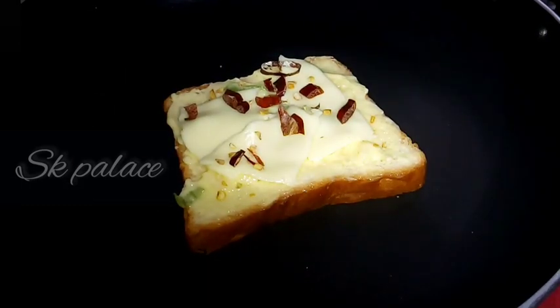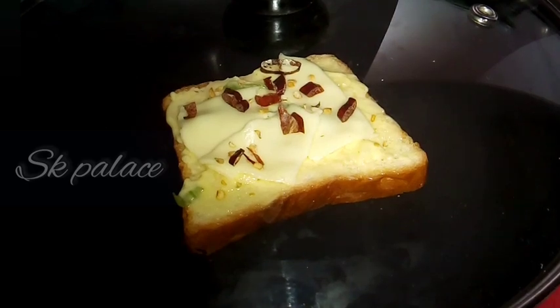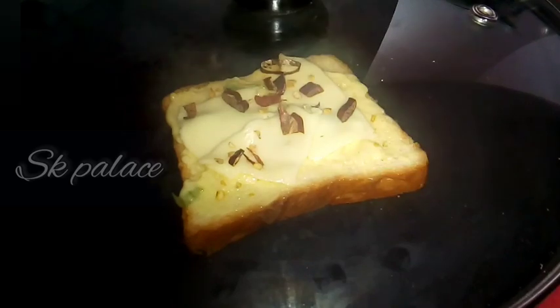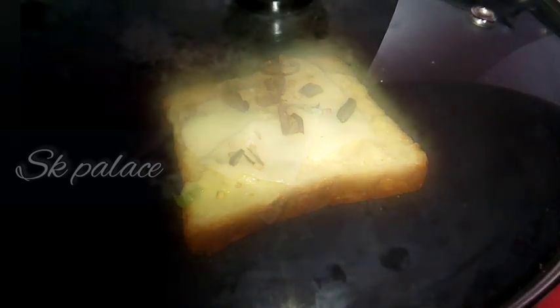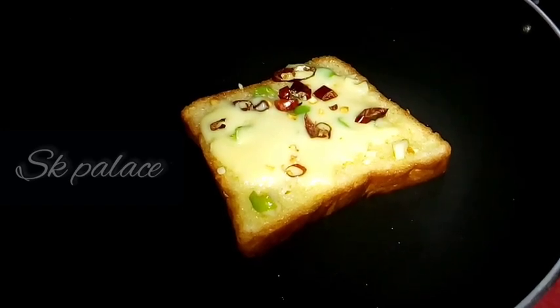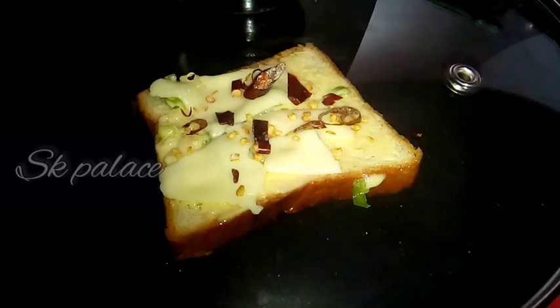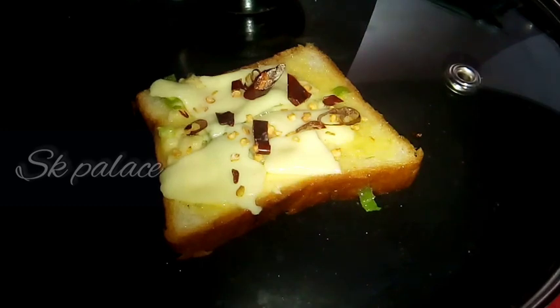I will add the lid for 1-2 minutes. I will add 1-2 minutes with the lid on for the cheese. I will add the toast and cook the bread for about 2 minutes. Now we are ready for the garlic cheese toast.